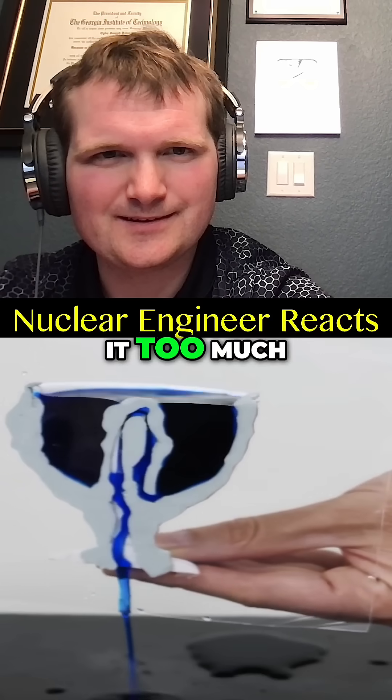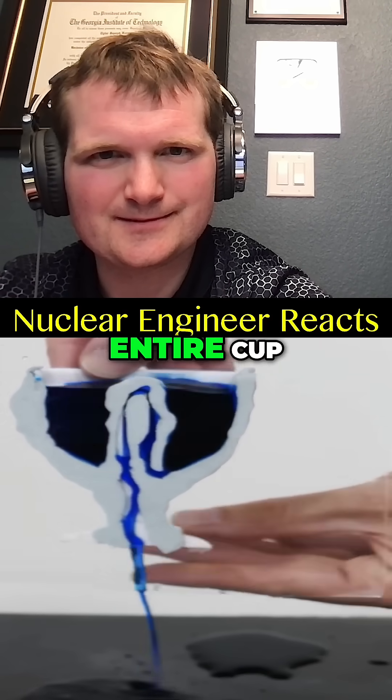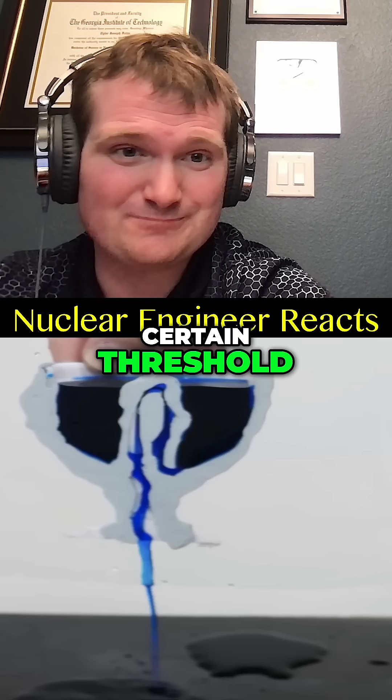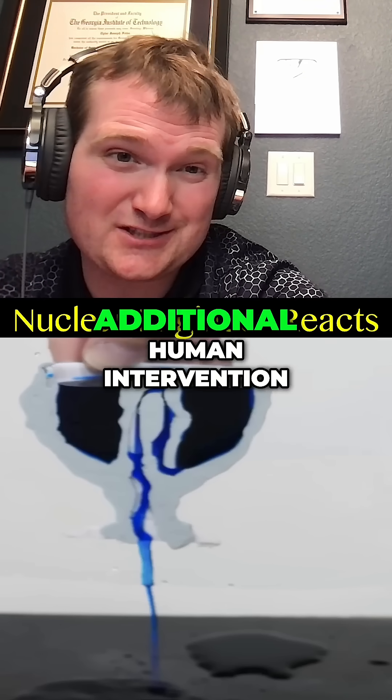But when you fill it too much, then it reaches the top of this U-shaped tube and creates a siphon that empties the entire cup. This is just like emergency cooling systems in a nuclear power plant. When you reach a certain threshold, the safety systems activate, keeping everything safe without additional human intervention.